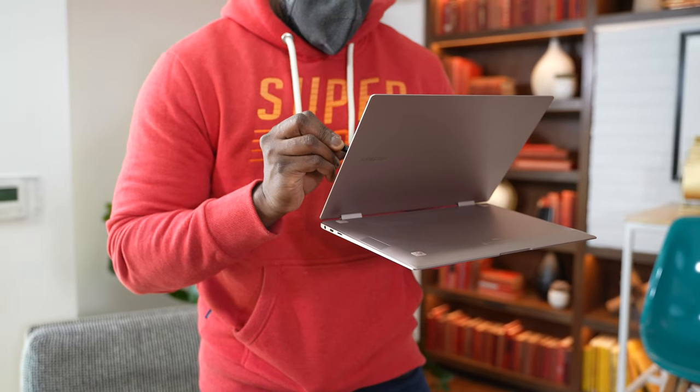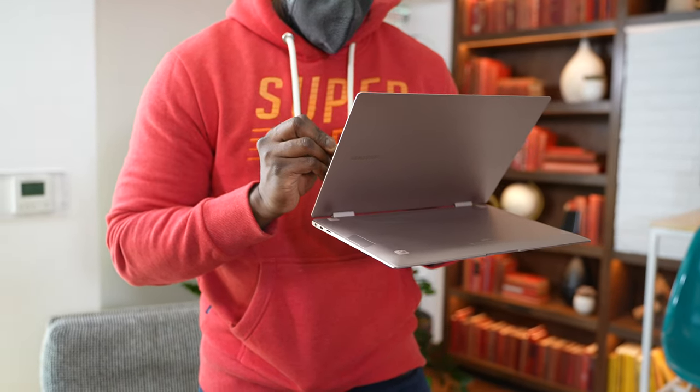If you want to check out more laptops on the channel, we do have a few laptop reviews, so go ahead and check them out and I'll catch you in the next video.